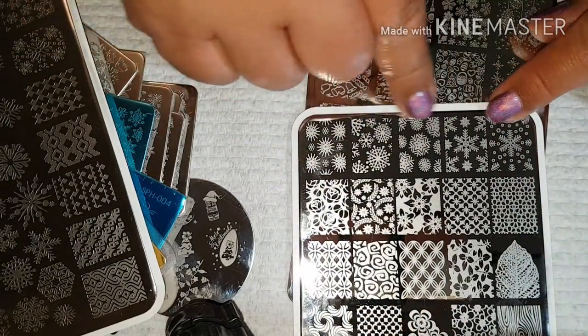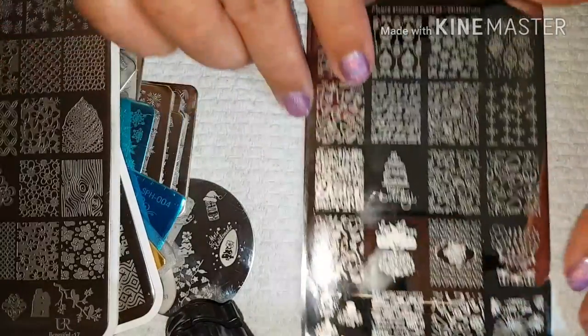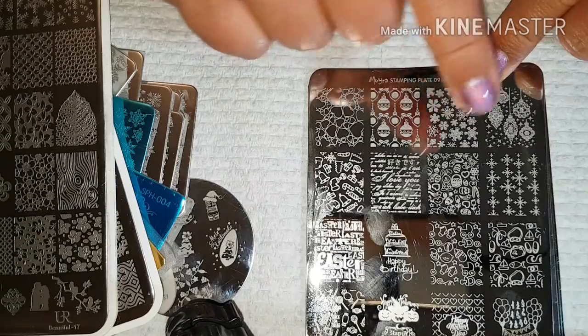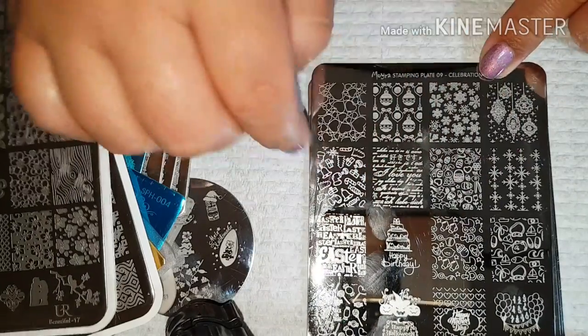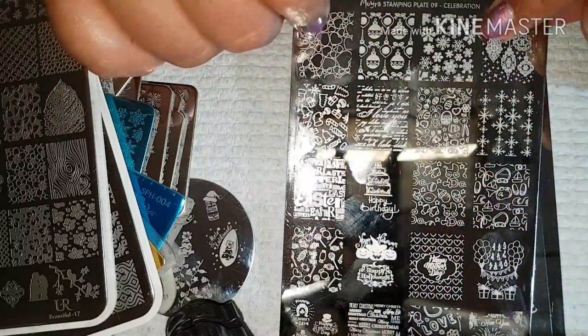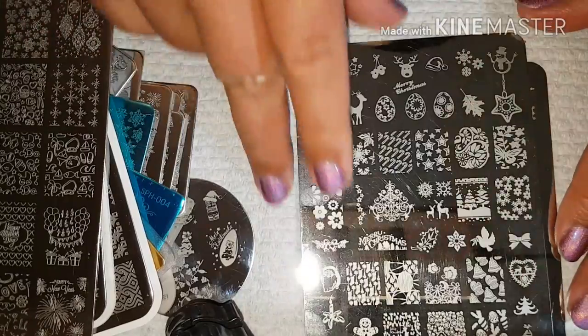At the top of You Are Beautiful 17 there are more snowflakes. Then I got this Moira plate that has ornament snowflakes and Christmassy designs on it — that is the Celebration plate, Moira Stamping Plate 09.